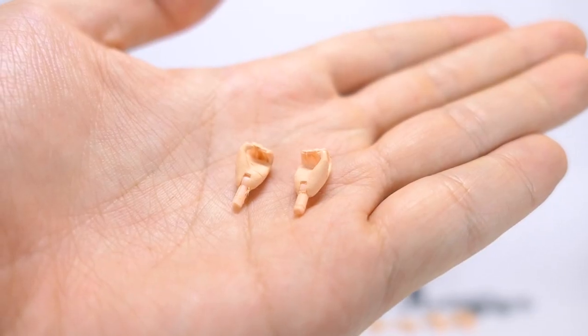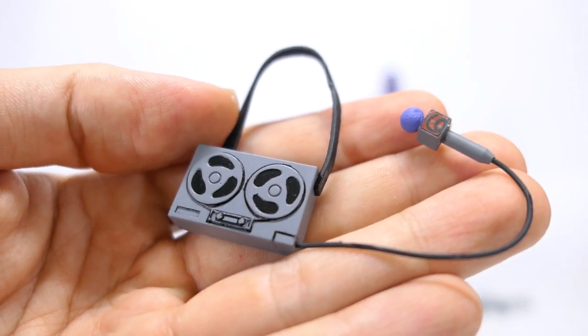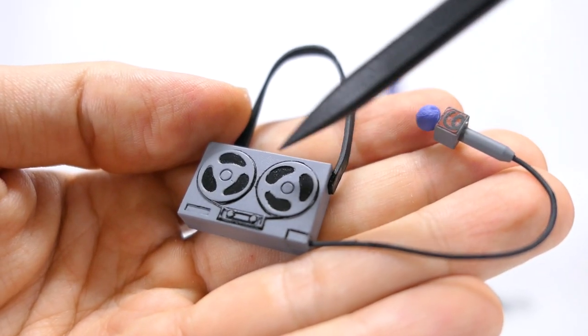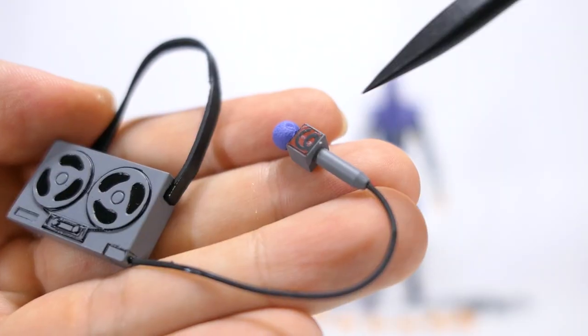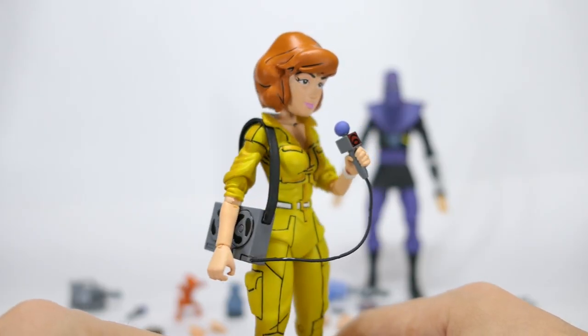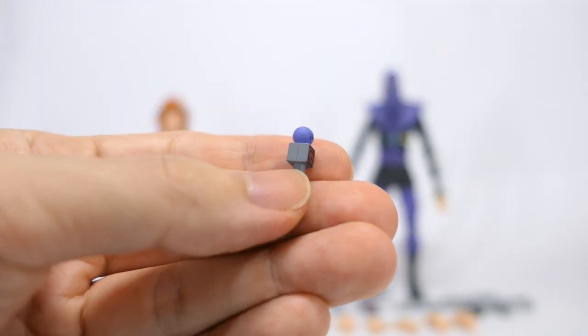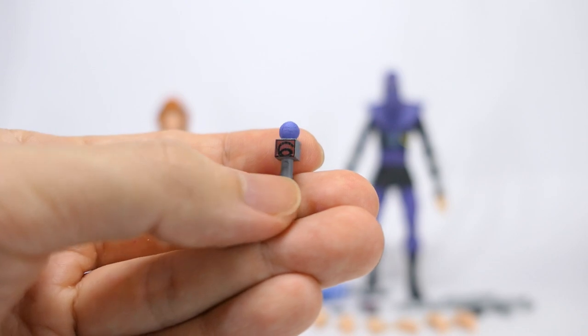She comes with two gripping hands that hold the rest of the accessories for her news reporting: a shoulder-slung recorder that's also nicely painted and sculpted to show the rolls and the reels, attached to a Channel 6 microphone. Here she's got the recorder nicely slung on her shoulder and holding the microphone. She also comes with another cordless microphone painted exactly the same way with Channel 6 logo.